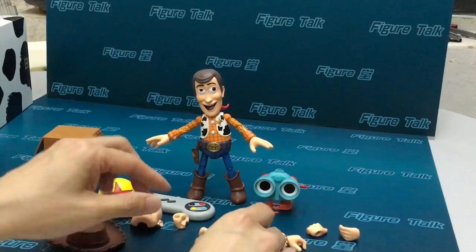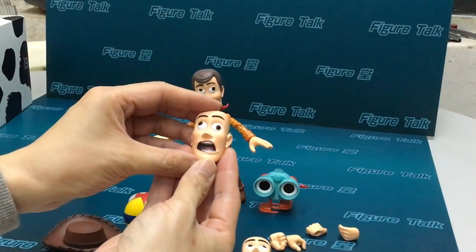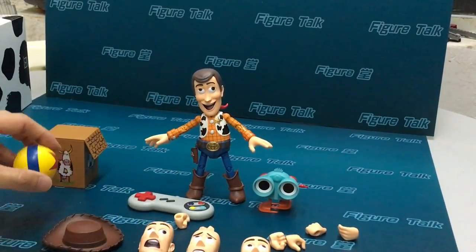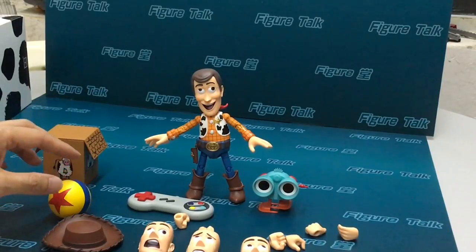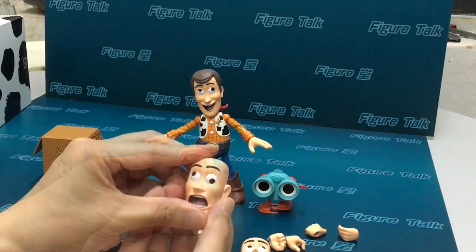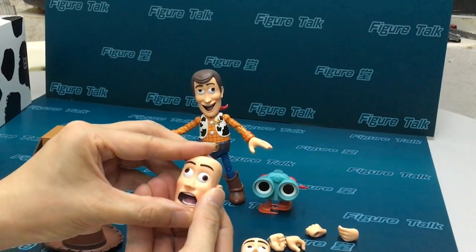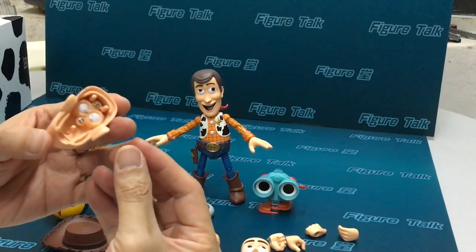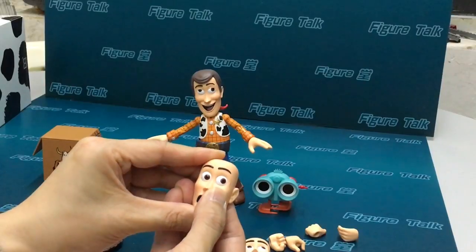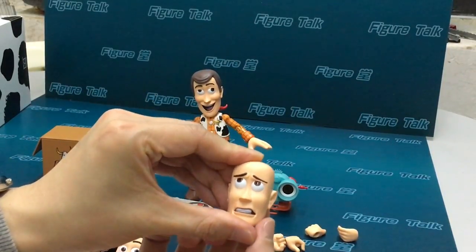Number one, number two — all different expressions. Number three, like a yelling head. And number four. Every single face has its own articulated eyes. Every single eye can be moved.